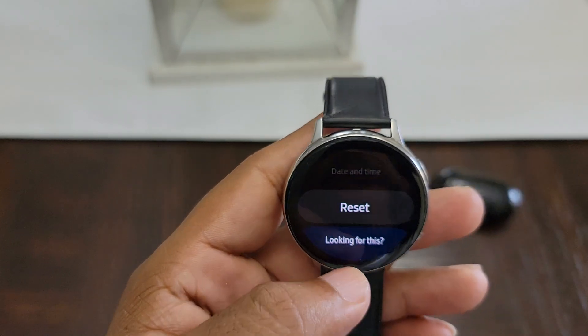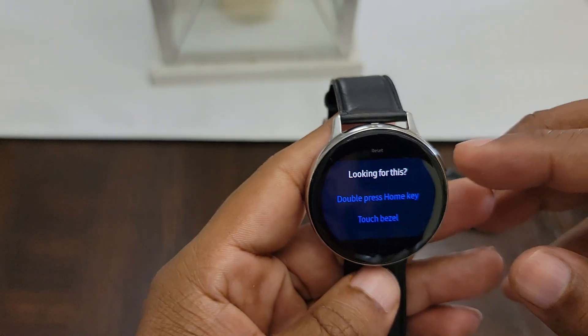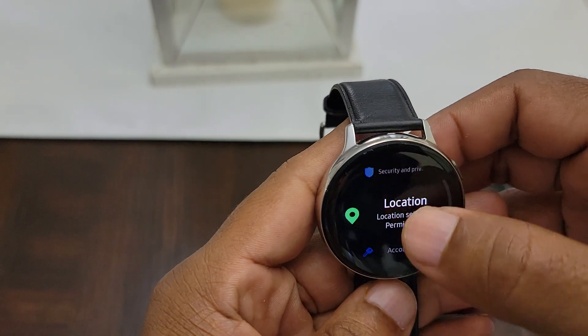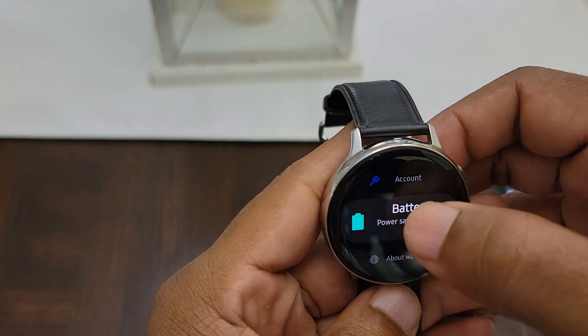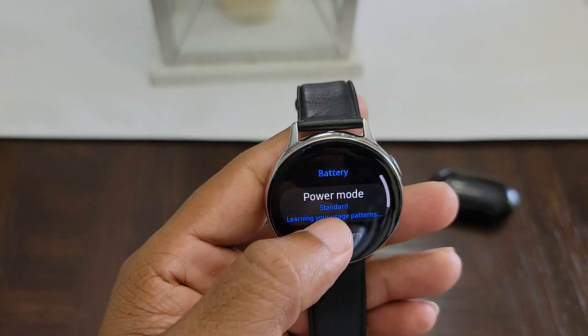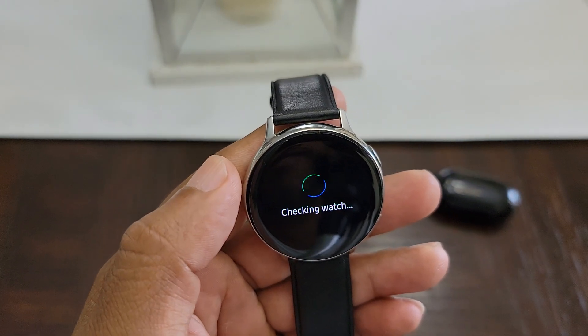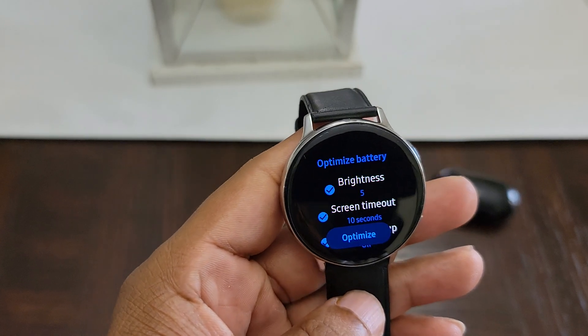You can also, before you do that, go to Battery and optimize the battery as well. Hit optimize, and then do the factory reset.